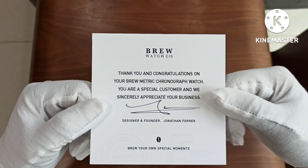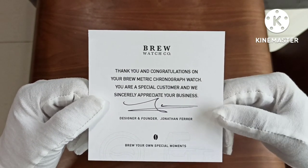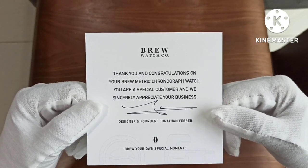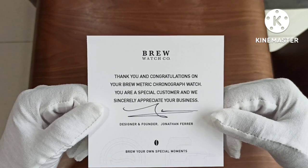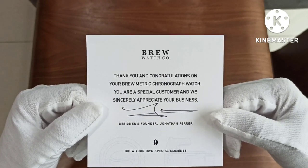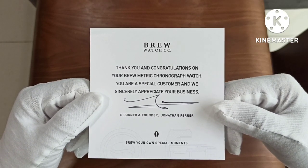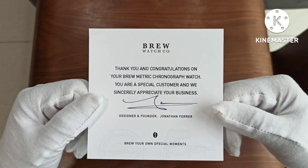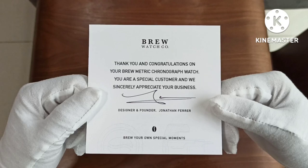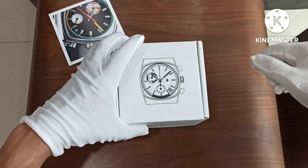Let's just read out from the card. I'm going to spend a bit more time on the packaging today. It says: 'Thank you and congratulations on your Brewmetric chronograph watch. You are a special customer and we sincerely appreciate your business.' Designer and founder Jonathan Farrell. If you want to know a bit more about Jonathan Farrell, you can check out the Teddy Bulbasaur channel — he actually had an interview with him. Interesting chap he is.